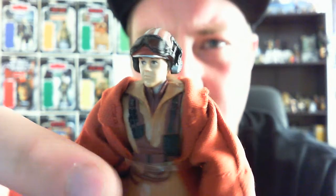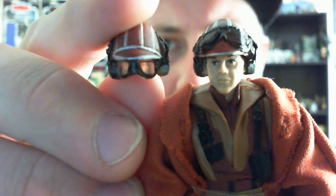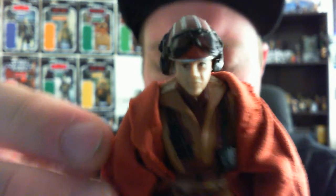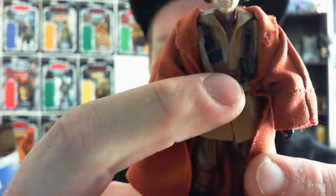Moving on to the Naboo Pilot. As you can see, the helmet is slightly different — the goggles are on top of the mask as opposed to covering the eyes like Rick's. The rest of the body is all the same. They both come with the cloth robe, which is a really nice color — almost orange but also a brown at the same time, a very nice vibrant orangey-brown color. I've got an elastic band around him just to hold it in place. It's a really nice robe with a lot of attention to detail.